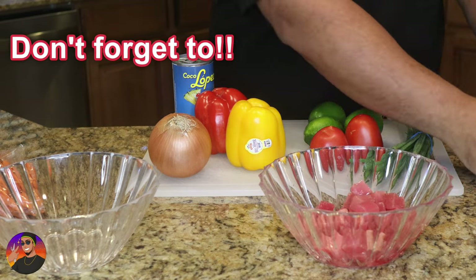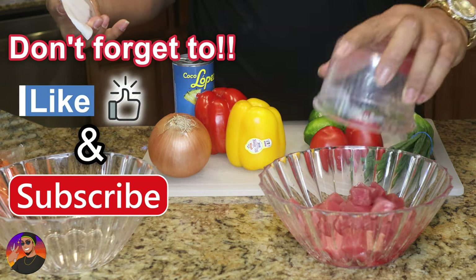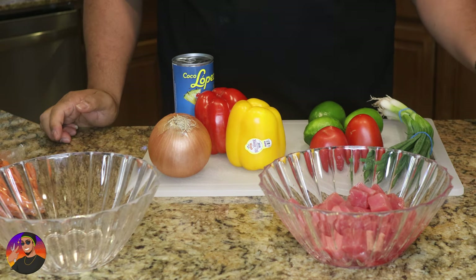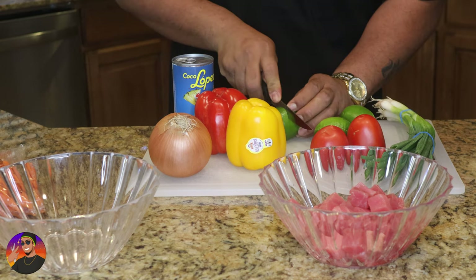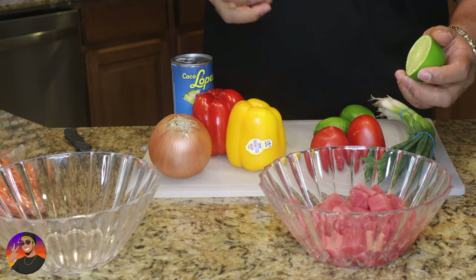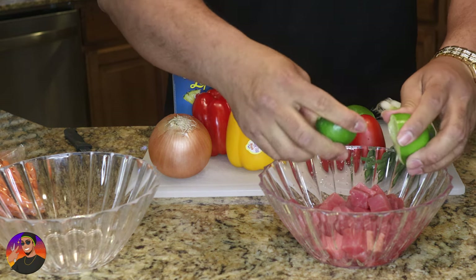Here's our ahi tuna. First thing you're gonna do is — if you buy it, buy it super fresh. This is as fresh as it gets; we live in Utah, but here's our ahi tuna. So the first thing you do is you're gonna cut your fish into very small slices. Then right here you're gonna add lime — the three large limes into your fish.